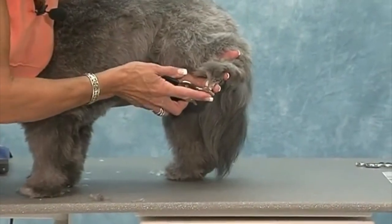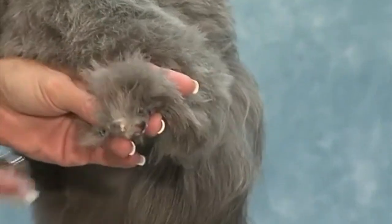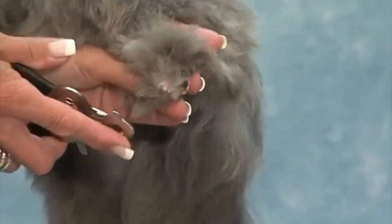Cut on an angle up, because the vein will run toward the back of the nail. So you always want to take that point off on an angle up.